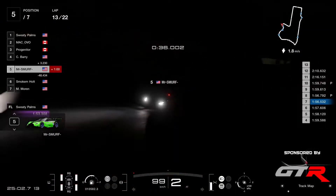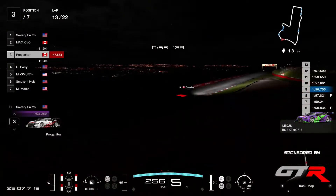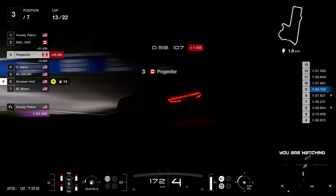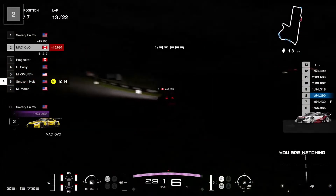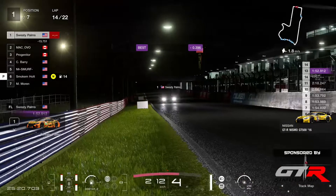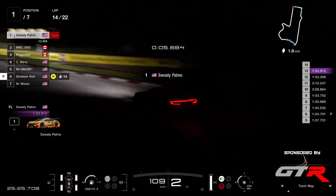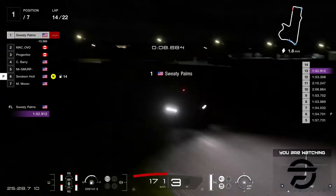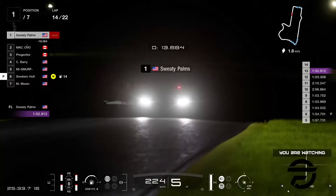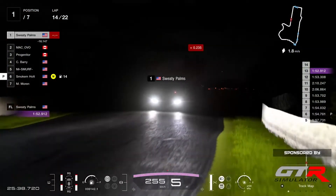Still got another battle here between Smurf and Barry. Progenitor still to pit, and Smoke and Holt going in now as well. The two front runners, Ovo and Sweaty Palms, have already done their pit stops. Sweaty Palms just had done a fastest lap — a 53.3, and now he's done a 52.9. He's already into qualifying pace. I think he might get into the 51s towards the end of the race — he is one fast guy.